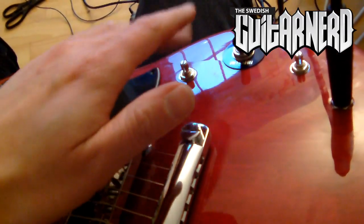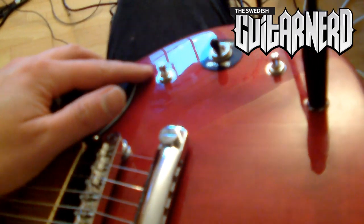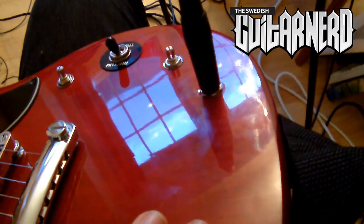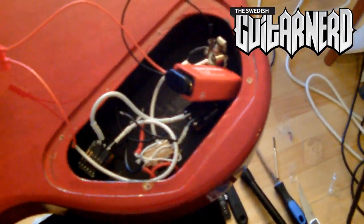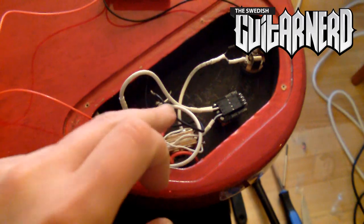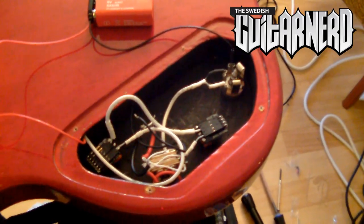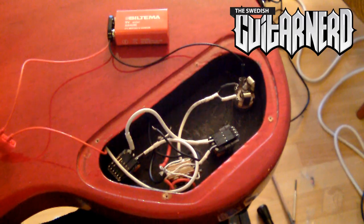The EMG pickup is in place. The only problems I had during installation were that the knob holes were too small in the Epiphone guitar — a round file fixes that easily — and the output jack was too short, so I couldn't fit all the shims, but it'll probably work anyway. So you have the volume here, the tone there, and the output jack there. I had to scrap the kill switch idea — it didn't really work, probably something I did wrong. That was it — this has been the Swedish guitar nerd installing an EMG 81 pickup. Be sure to check out my sound comparison, and see you soon, bye.